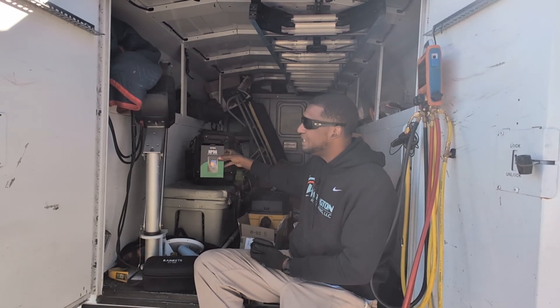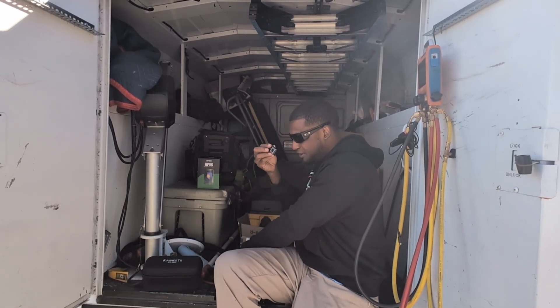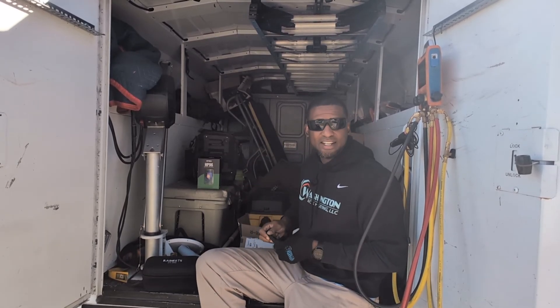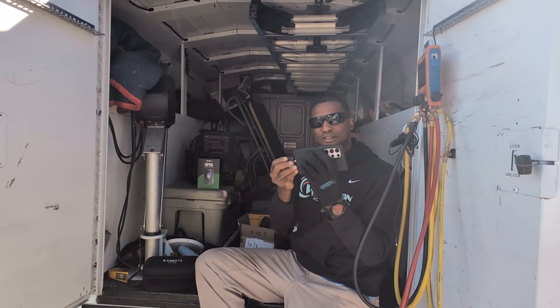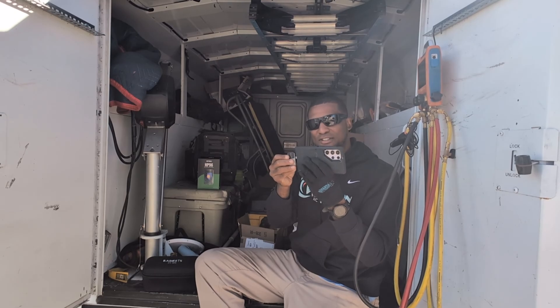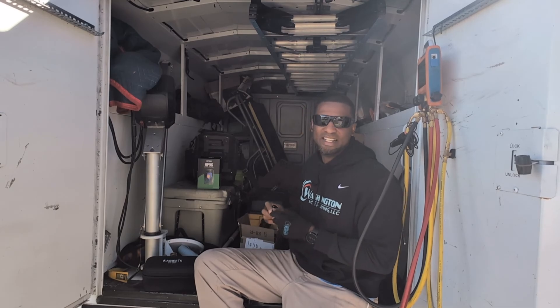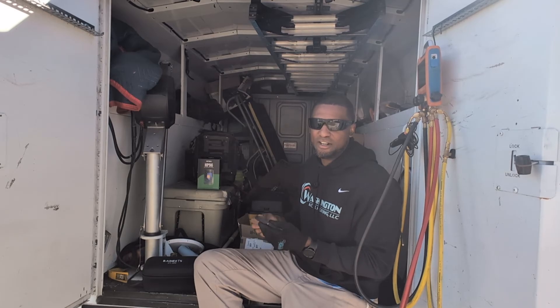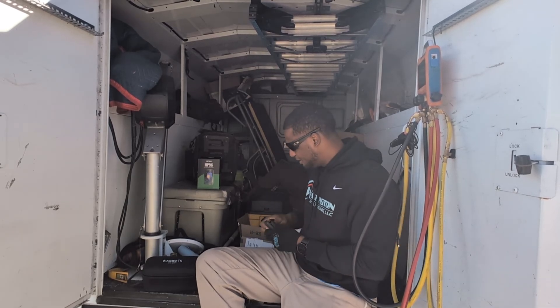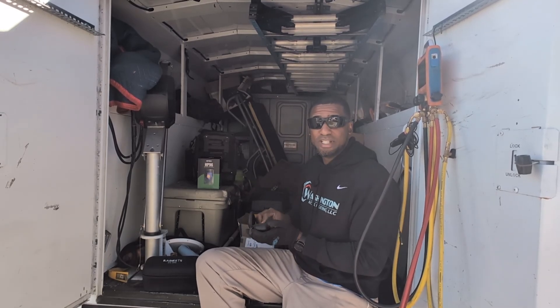This camera right here, you can hook it up to your phone and it comes with an app. But when you're using it, if you've got a phone case like an Otterbox, you can't really stick it in there. You have to take the phone case apart, and then you risk breaking your phone screen if it hits concrete or drops. That's the only thing I don't like about these, but I have been using these Thermo Imaging cameras lately and I love them.